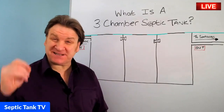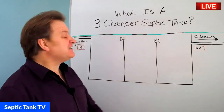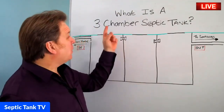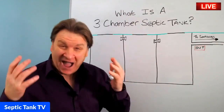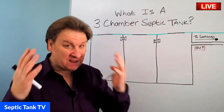Hello! Jason here from Septic Tank TV and welcome to another live broadcast. So in today's live broadcast I'm going to be answering the question: what is a three-chamber septic tank, and how does a three-chamber septic tank work? Let me show you.